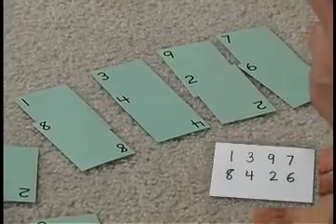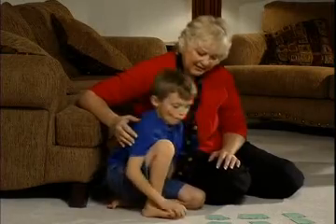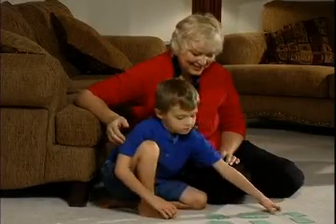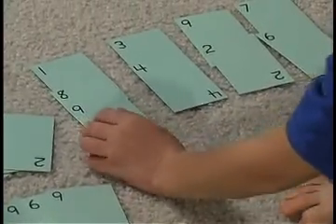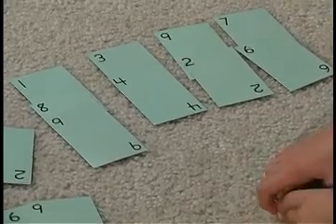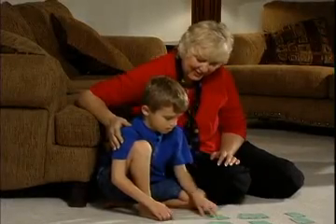You add the first two cards together and the sum will be the answer. So what's one plus eight? Nine. Excellent. Get your nine and put that on, and go to your next row which is? Seven. Three plus four is seven. So find your seven.